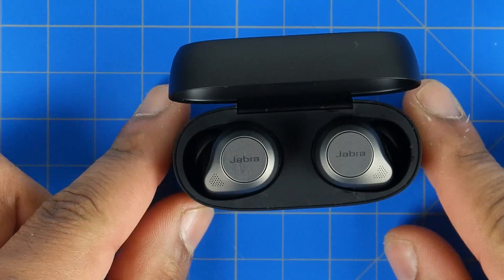I'd definitely love to know what you guys think is the best true wireless earbud out for 2020. Please give us a thumbs up if you haven't done so already, make sure you're subscribed and have notifications on so you get our videos once they become available. Thanks again for watching and we'll see you real soon in the next one.